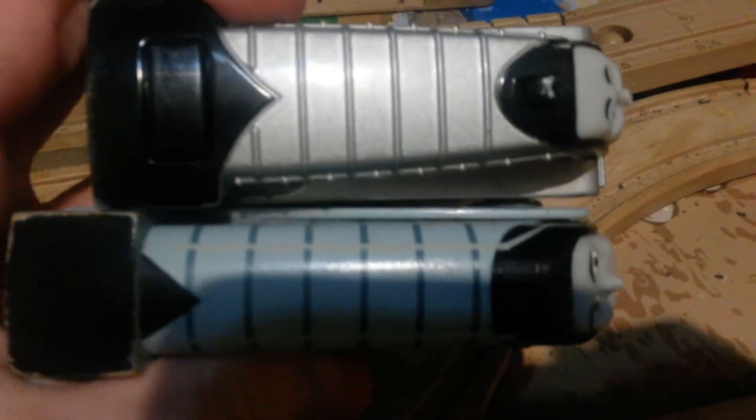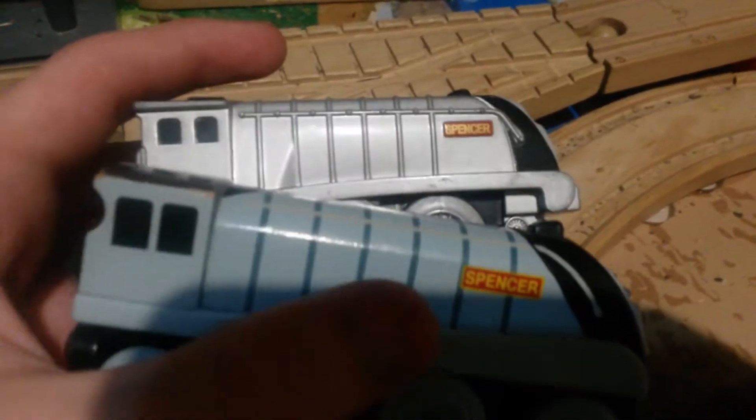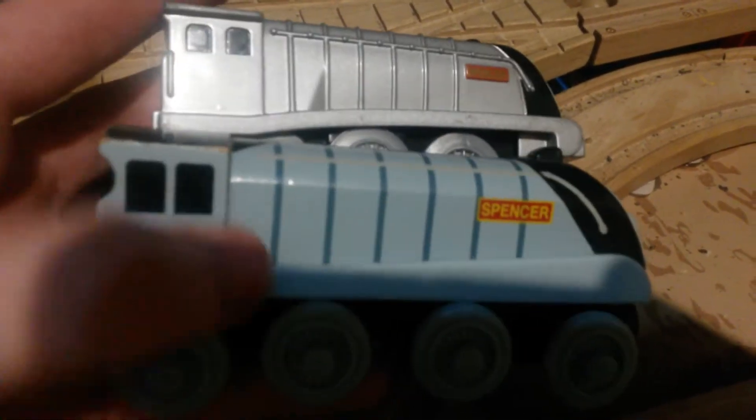And of course the size is different — the wooden one is longer than the battery-powered. As you can see, the caps are different. The color and the windows on the battery-powered seem to be smaller and spread out, while on this one they are larger and closer together. And the battery-powered Spencer has this thing on the cabin; this one does not.